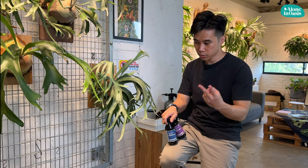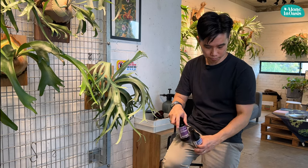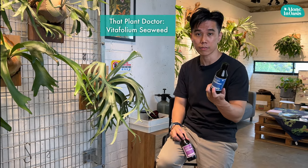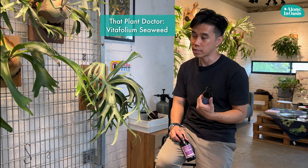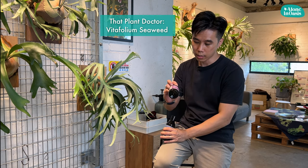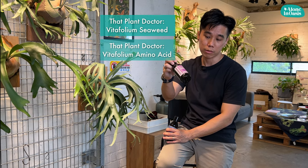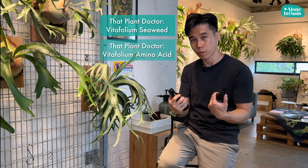I use two kinds of fertilizers. Most of them are natural-based, which are extracts from plants. One of them is seaweed — seaweed contains all the trace elements and also the essential nutrients that the plant needs. Another one is amino acids, which derive from soybean extract. Both of them are actually good for plants to grow.